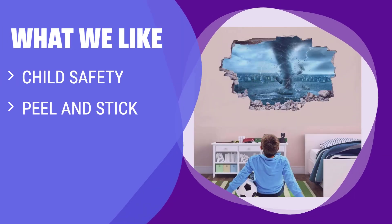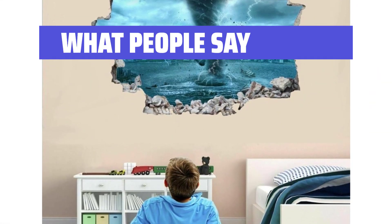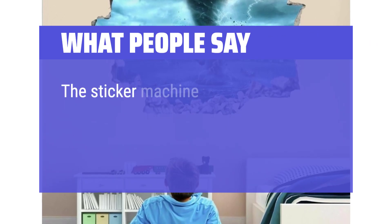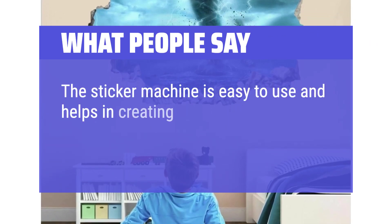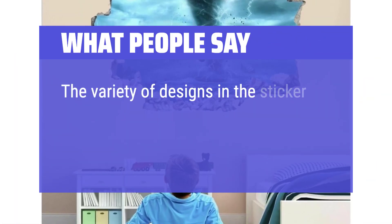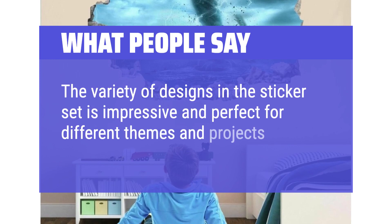What we like: Looking for a unique and safe way to decorate your kids' bedroom or nursery? The Landscape 3D Wall Decor Tornado Sticker is made of eco-friendly vinyl and can create incredible views with its 3D design. Peel and stick easily without leaving damage or residue. What people say: The stickers are of high quality and stick well to paper without peeling off easily. The sticker machine is easy to use and helps in creating professional-looking designs quickly. The variety of designs in the sticker set is impressive and perfect for different themes and projects.